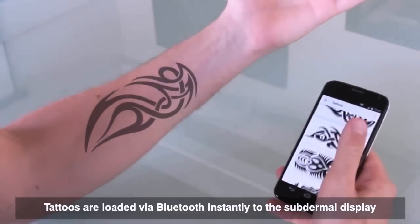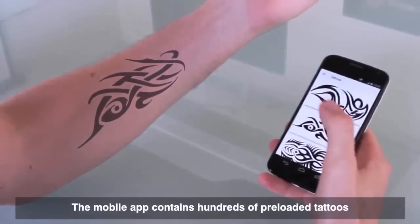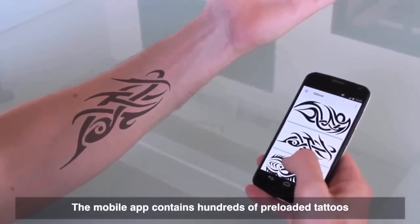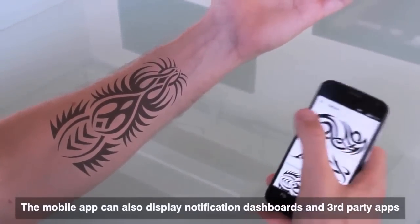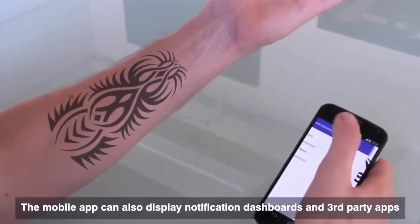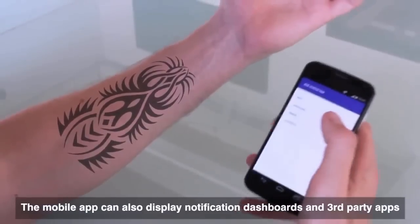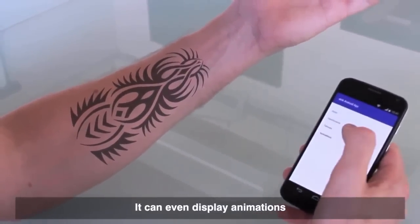It's almost instantaneous. You can just upload your own? Yeah, we have our default tattoos in here, but in the long term we'll have anything that can be loaded onto that. I can cycle through these tattoos. From the app I can control anything on the e-ink display — we can load different app connections, dashboards, and we can also do animations.